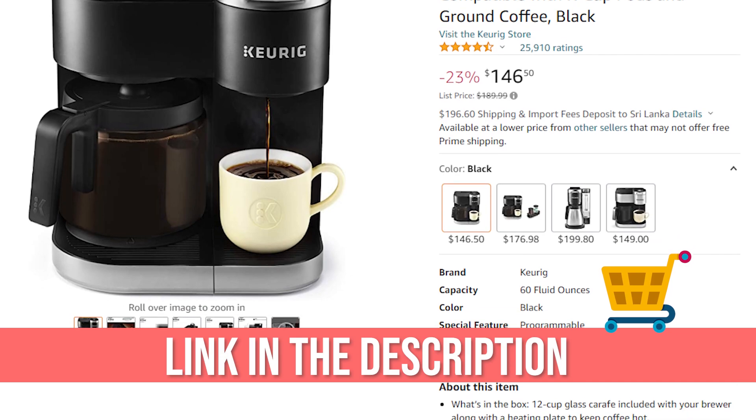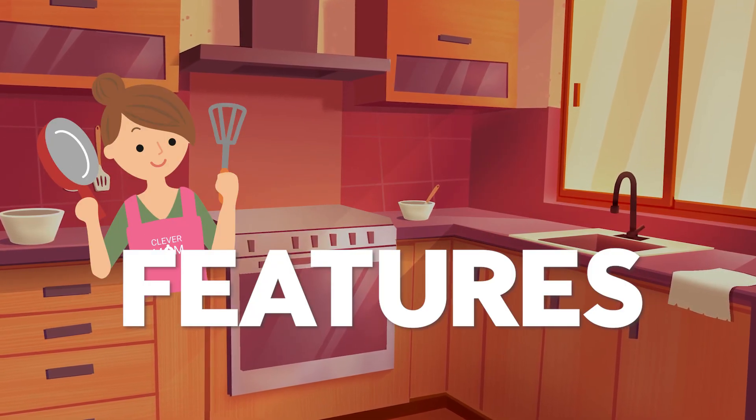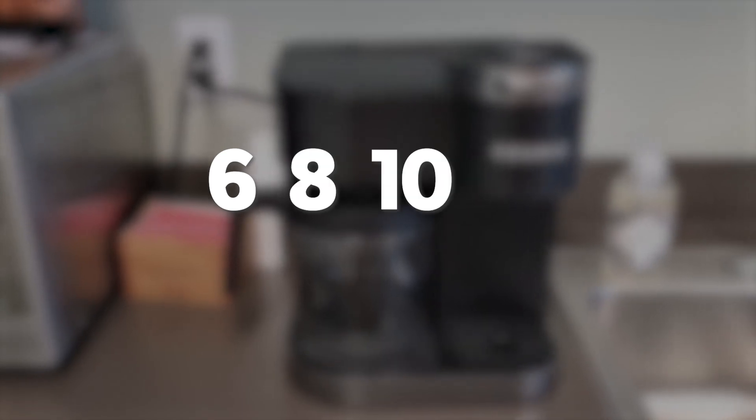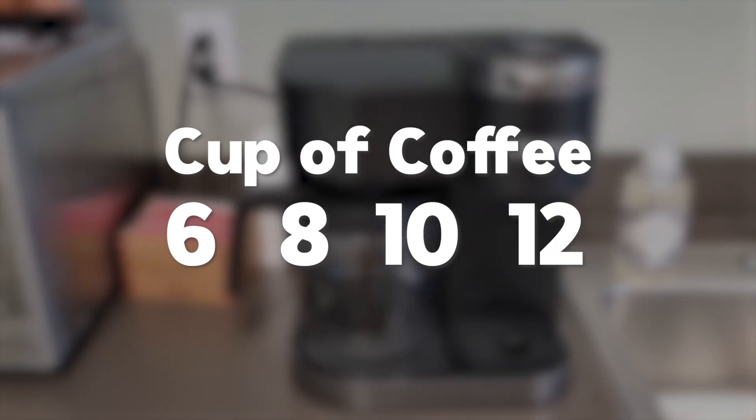In our video below, we will show you the details about this with a link. Now let's see what unique features this coffee maker has. You can make coffee for your whole family and large groups of guests — this coffee maker helps you prepare 6, 8, 10, and 12-cup carafes, and cups of coffee in 6, 8, 10, and 12-ounce sizes.